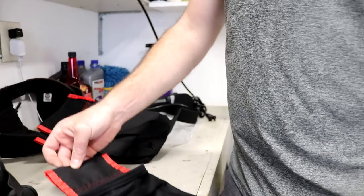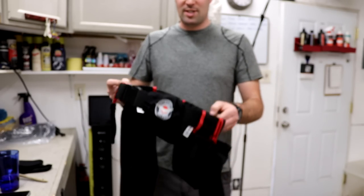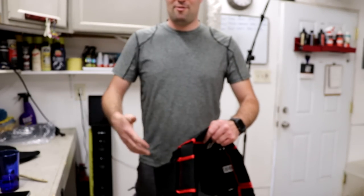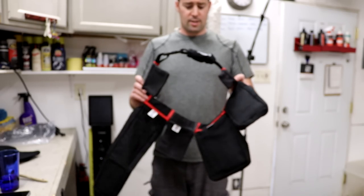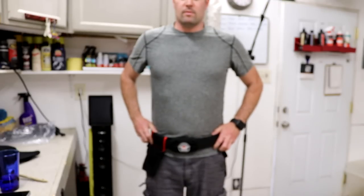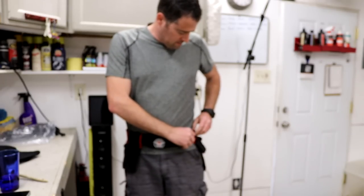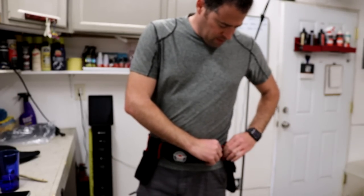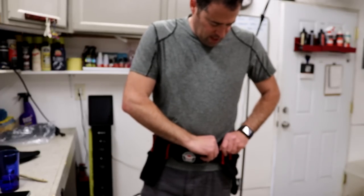Let's put everything on the belt and fill it up to see how it looks. Here's the belt — I put as many of the pockets that I would typically use on here. I still have two extra pockets that I can't fit on the belt, which of course you wouldn't do anyway — you only put the ones that you need. Let's put this on and talk about what I have on the pockets. I put them in the order that I would typically use them.